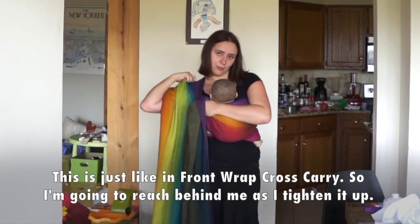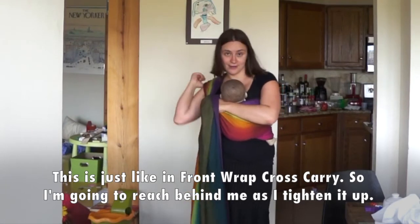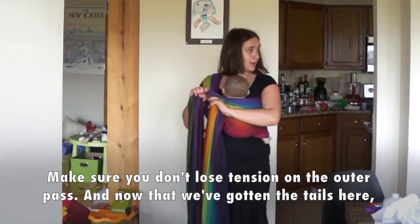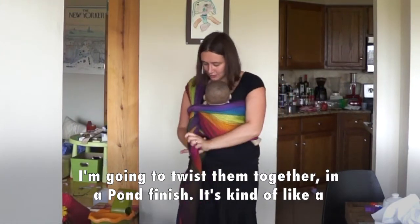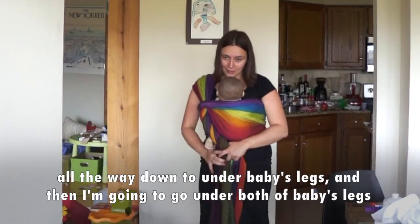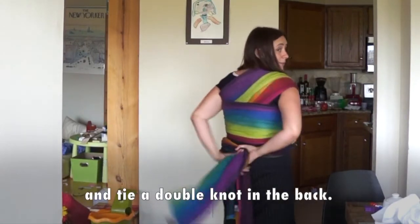Now I'm going to tighten up this side strand by strand — this is just like in a front wrap cross carry — reaching behind me as I tighten it up. Make sure you're not going to lose tension on the outer pass. Now that we've gotten the tails here, I'm going to twist them together in a palm finish — it's kind of like a vertical candy cane chest belt — and I'm going to do that all the way down to under baby's legs. Then I'm going to go under both of baby's legs and tie the double knot in the back.